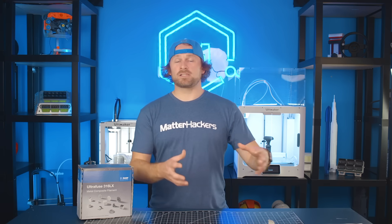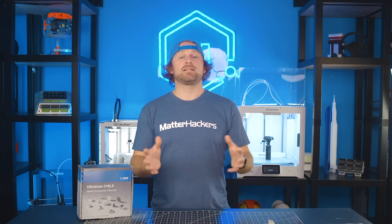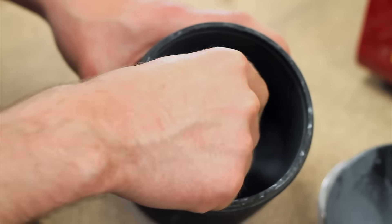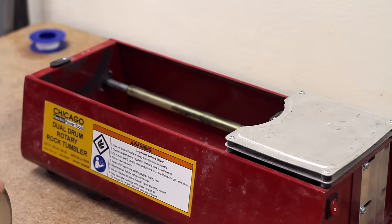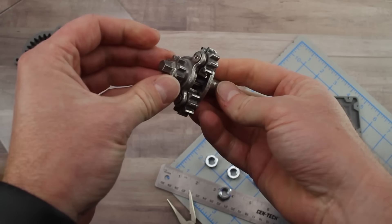You now have your parts back from sintering, and these are full metal, stainless steel, 316L parts. You can process them any method that you'd like. You could grind for material removal, polish in any method you see fit, or even CNC machine these for higher tolerance features.